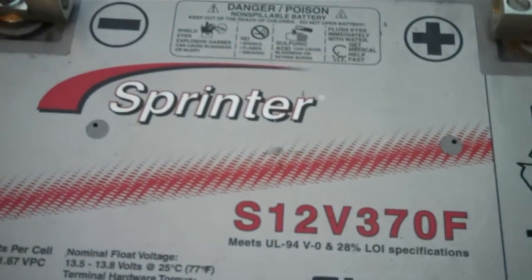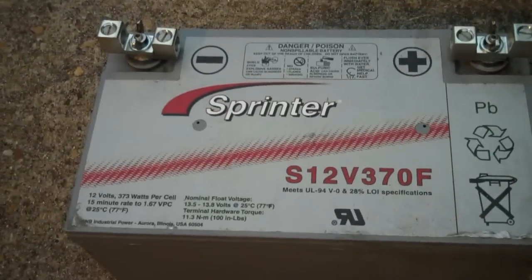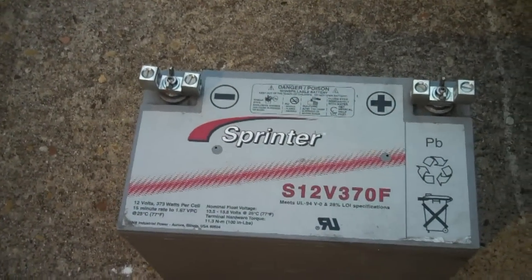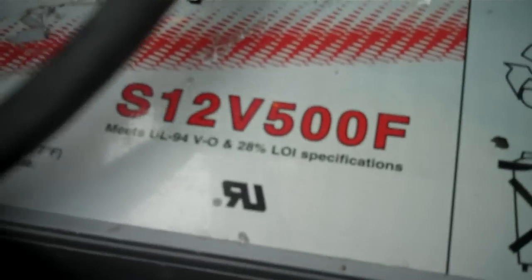Look what we got out here — the Sprinter 370. I've only had it for about a week. And look what we also got: instead of just the 370, we got the Sprinter 500 as well.